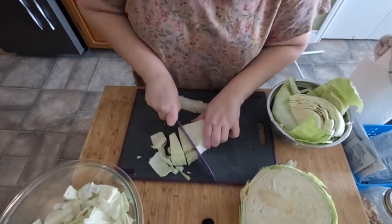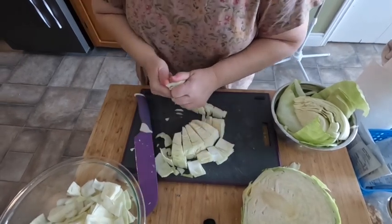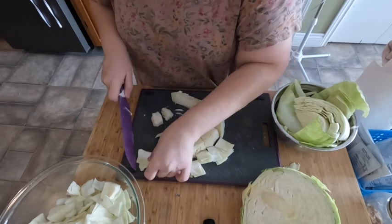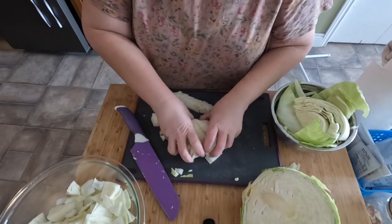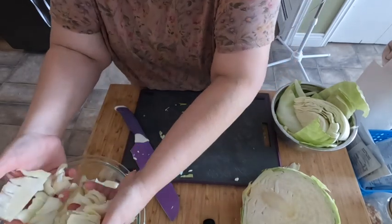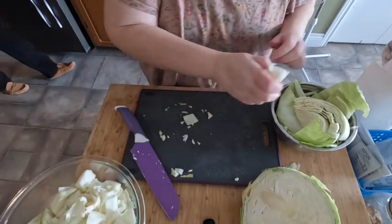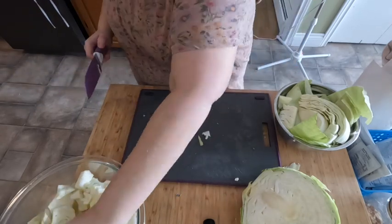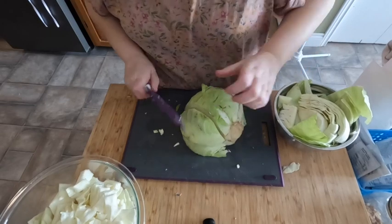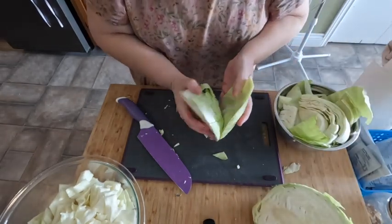One of the good things about cabbage — sorry, camera shut off — but as I was saying, even if you have a cabbage with one spot that looks a little funky, you can just cut it out. It's great. One more slice off this cabbage — that might be enough; we'll find out.